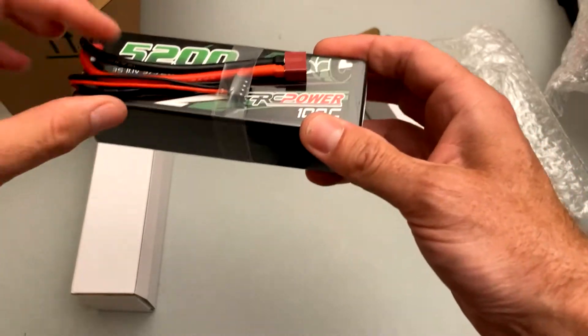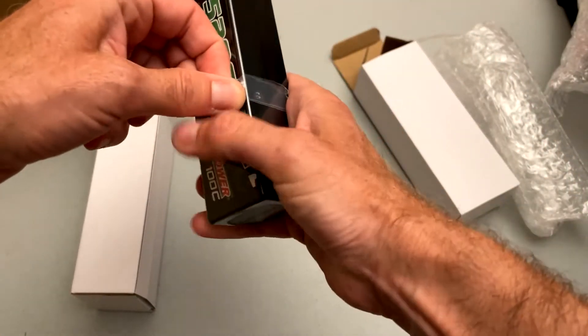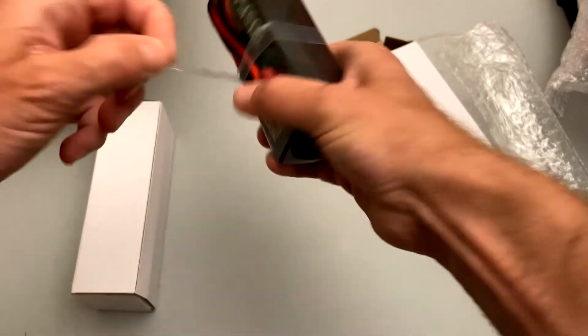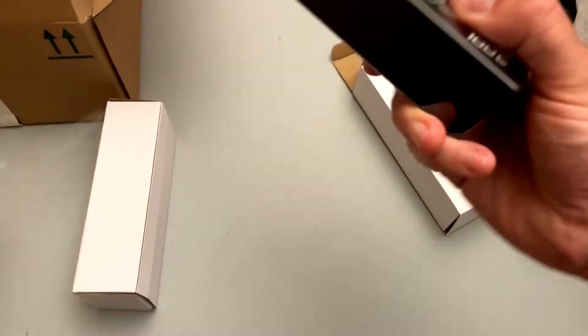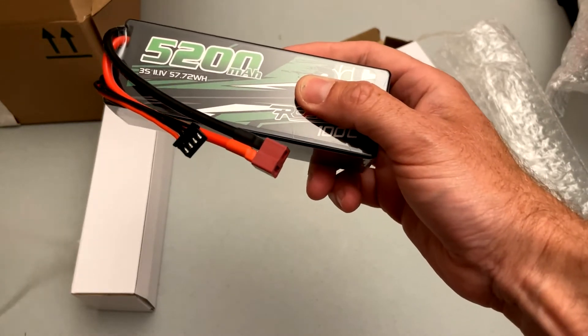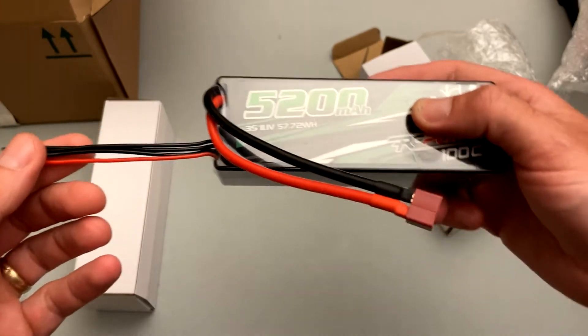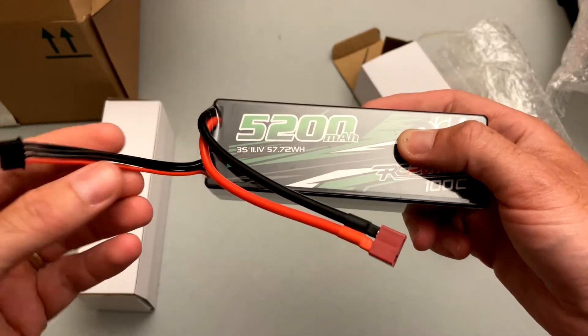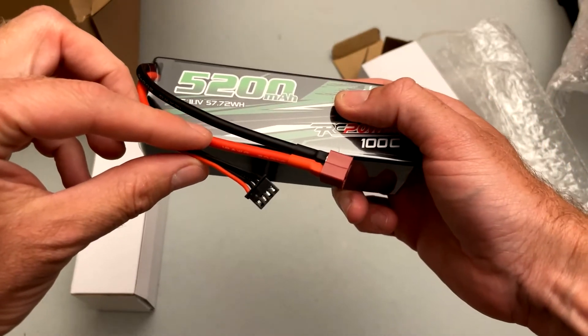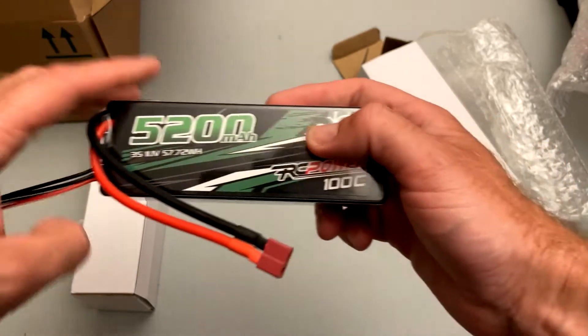Right away I'm noticing that the lead for the balance charging is nice and long. A lot of other manufacturers could take a note from this — most of the ones I have are half or even less than half this length, which makes it a real nuisance for charging. That's just excellent.